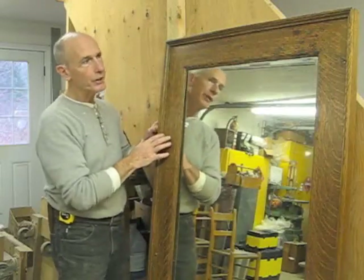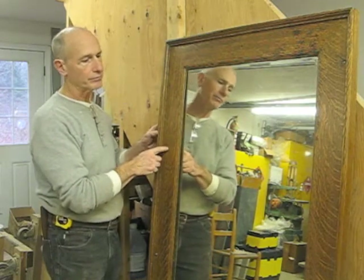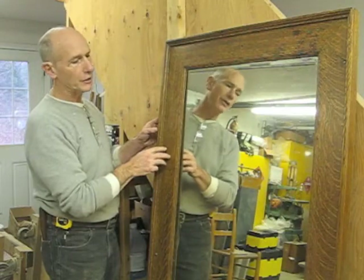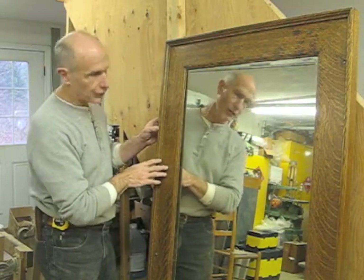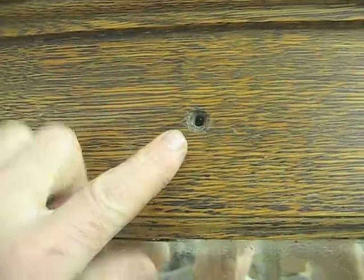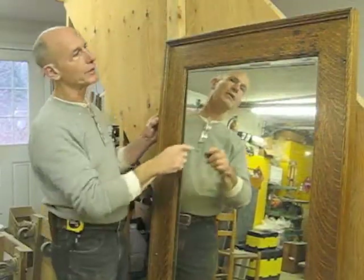This is a nice big mirror frame made of quarter sawn oak, so I kind of assume it's from the 1890s or so. It's in fairly good original shape, but the problem is that someone has drilled holes straight through it in numerous places — about eight places — for screws to attach it to the wall.